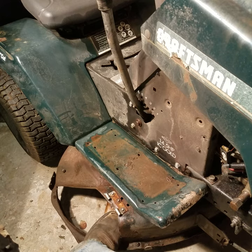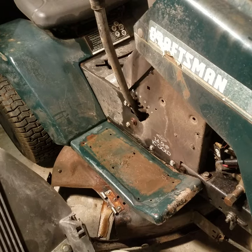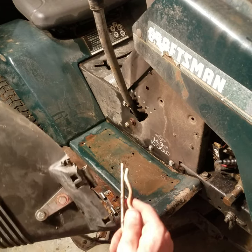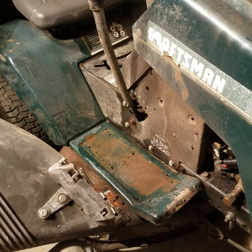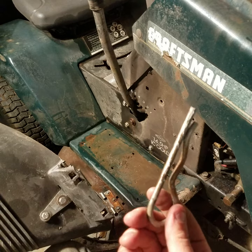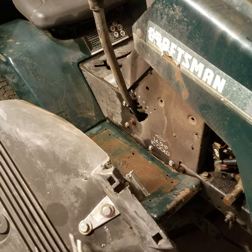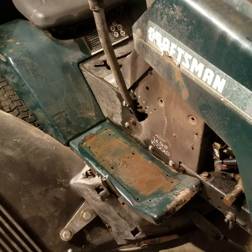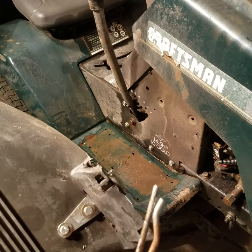This is actually aluminum — it's just filthy dirty, that's why it looks like the hinge is rusted. The hinge is not rusted whatsoever. It comes from Walmart; I think it was like 89 cents. The pin — I already had a bunch of them — but they're around 80 cents also. Both of them for under a buck, plus a couple nuts and bolts.